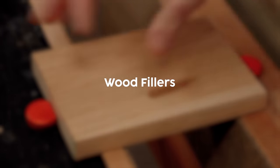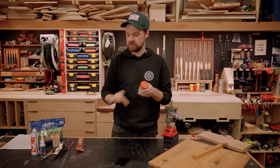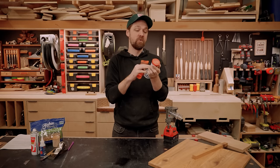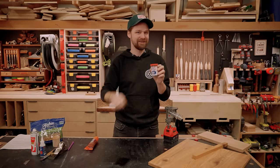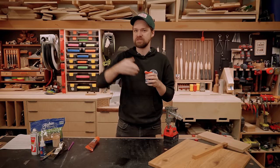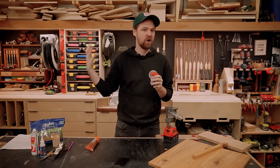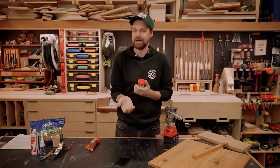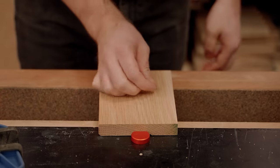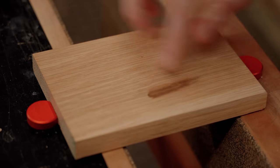When it comes to fixing dents and dings, a lot of us reach for wood filler. I use wood filler all the time, but you have to be careful with it. I like Elmer's and Timbermate — I've been gravitating towards Timbermate more because you can re-wet it and get the consistency you want. One thing I see people doing wrong is pressing it into the pores of open-grained woods like oak or walnut, which fills in the wood grain and leaves a haloed patch.